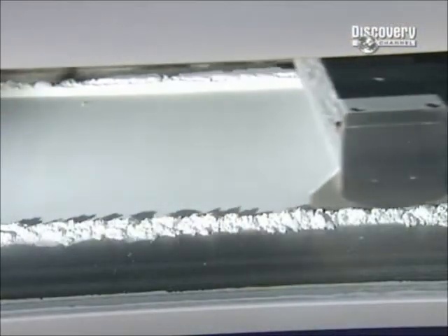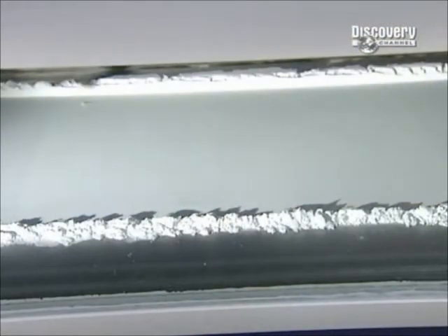Another prototyping method works much the same way, but uses a fine-powdered plastic instead of resin. The computer guides the laser to melt the powder in the shape of the part, again layer by layer.